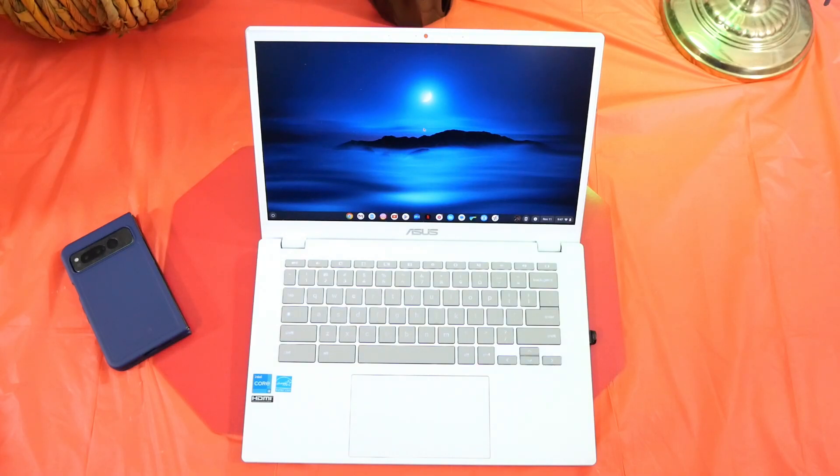The Chromebook Plus features you're going to get include some very nice AI features — things like magic eraser, portrait blur, noise cancellation, and background blur. You get offline file syncs, and you'll get apps like Adobe Photo and Adobe Express, to name a few. So with all of that out of the way, let's go ahead and start talking about the Chromebook itself.